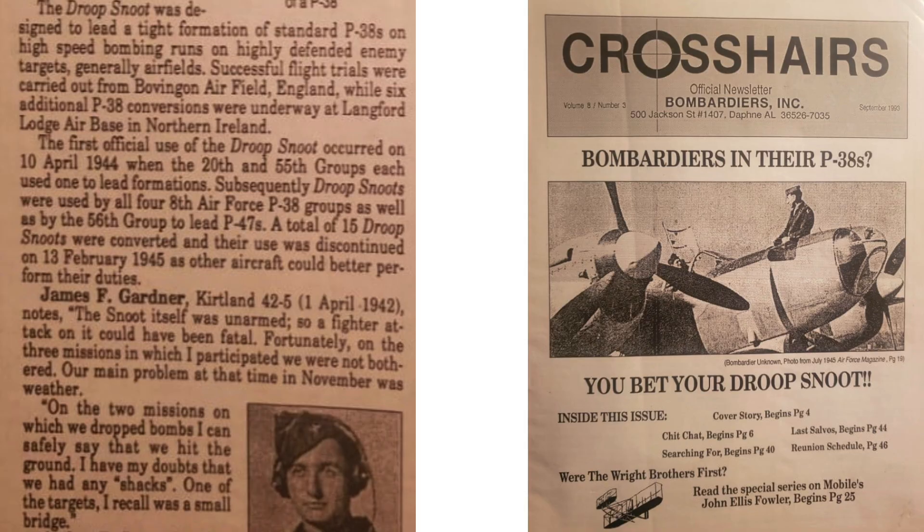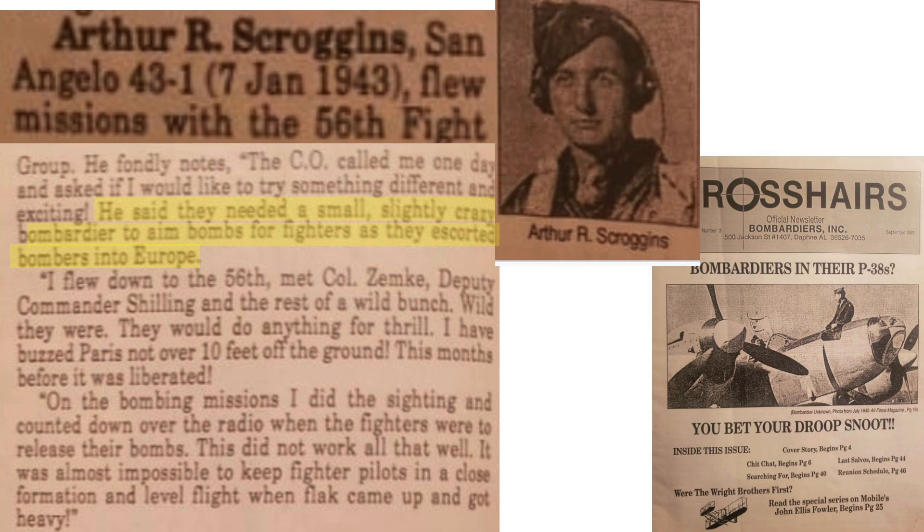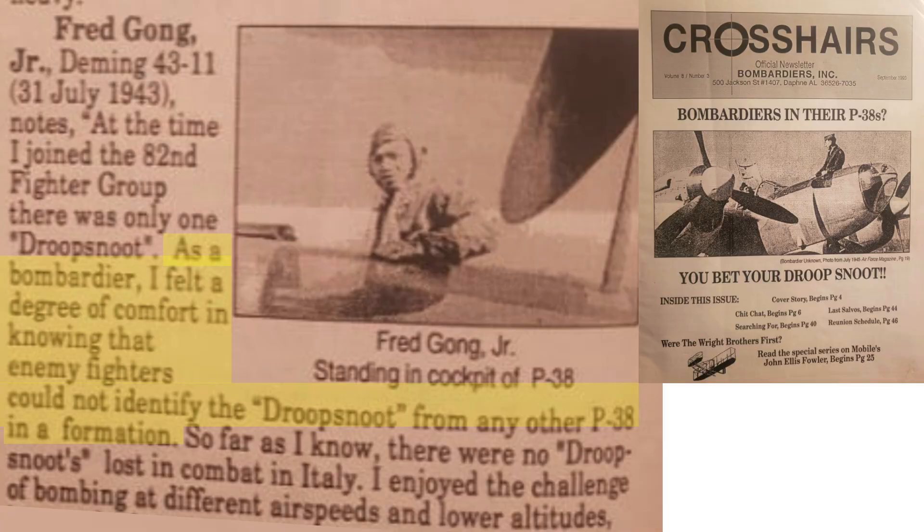Additional data on Droop Snoots from three crewmen is discussed in a 1993 Crosshairs newsletter. The targets selected were highly defended, usually airfields. Fifteen P-38s were converted for Droop Snoot work, operational until February 1945. Weather affected bombing visibility and accuracy. One pilot indicated that on two missions, bombs hit the ground — one target was a bridge. Crews were looking for small, slightly crazy bombardiers to aim bombs from fighters. Bombs were released by pathfinder radio countdown, though this method was not considered effective. Keeping the P-38s in tight formation at bomb release was a struggle due to intense flak. Bombs were released at faster speeds and lower altitudes than those adopted by B-17s and B-24s.